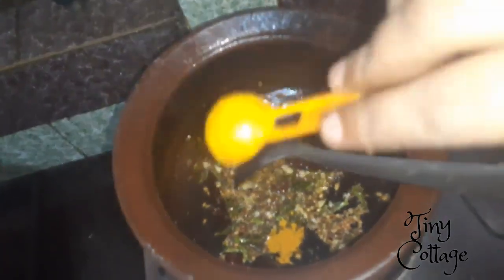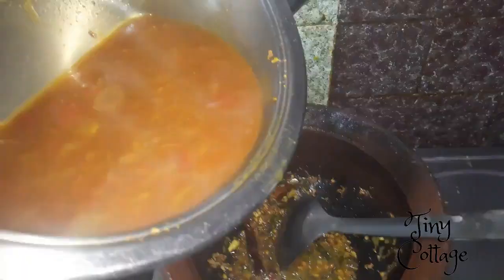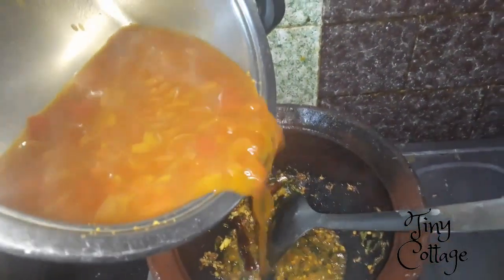Add a little bit of turmeric and sauté it for a few minutes. Once it's done, you can add the tomato rasam to the tadka.